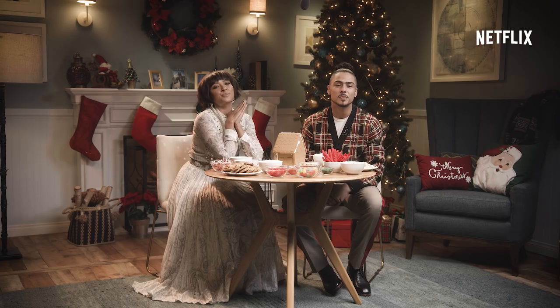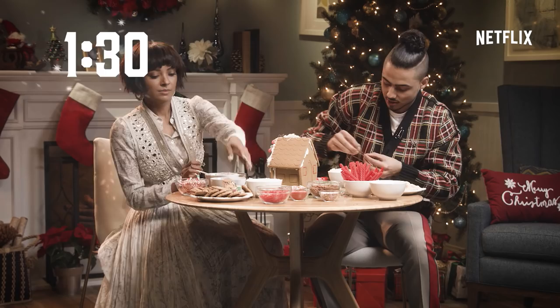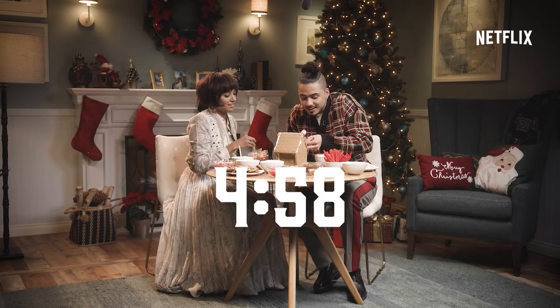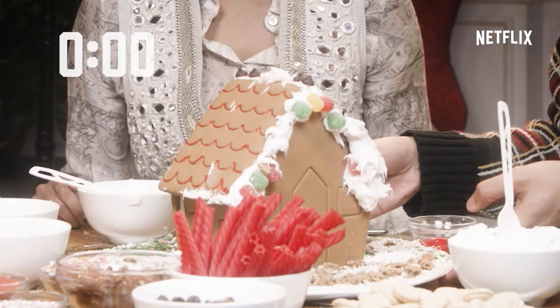We are here to see if we can recreate a series of Pinterest creations in under five minutes. First up: gingerbread house. I'll be done with this in 45 seconds. I'm very impressed with us. All right, 30 seconds. This is not up here. Oh no, it's gonna look so bad. We gotta get going. No one's gonna be pinning this.